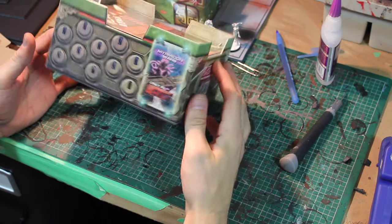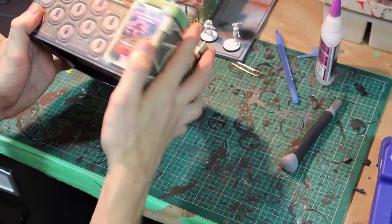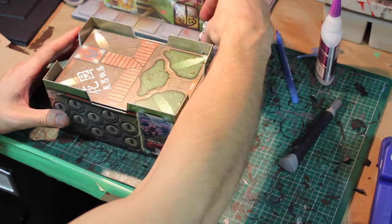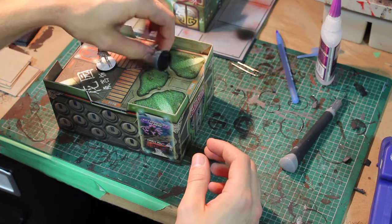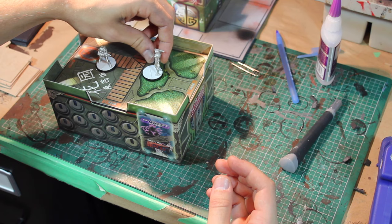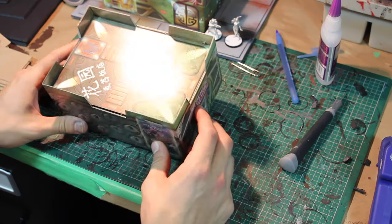There's that part all done. You can tell already it's really sturdy — it won't move, it's not bendy, this part's nice and solid. I've got some figures here and you can see they just stand on it real nice; they don't bounce around.